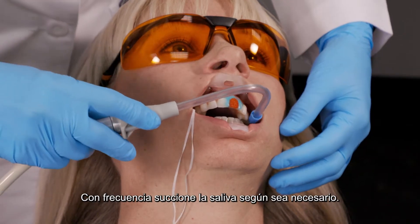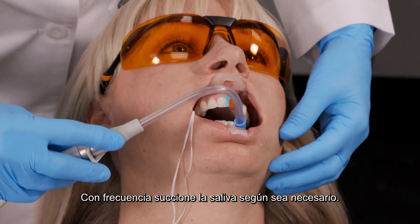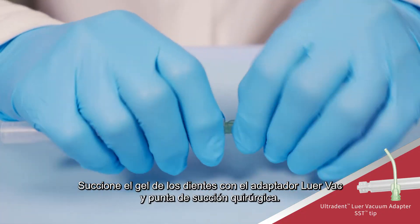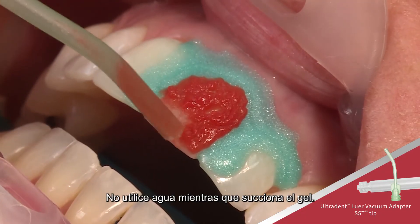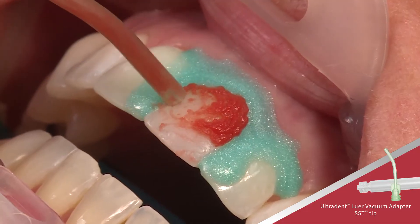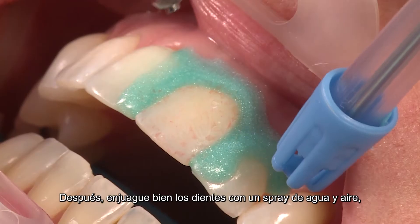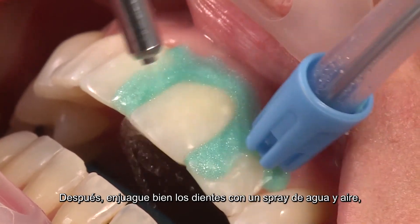Periodically suction saliva with a saliva ejector as needed. Suction gel from teeth using the Luervac adapter and surgical suction tip. Do not use water while suctioning gel. Clear suction periodically with water, then thoroughly rinse teeth with an air water spray.